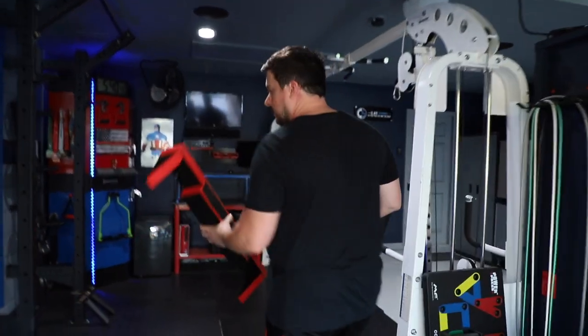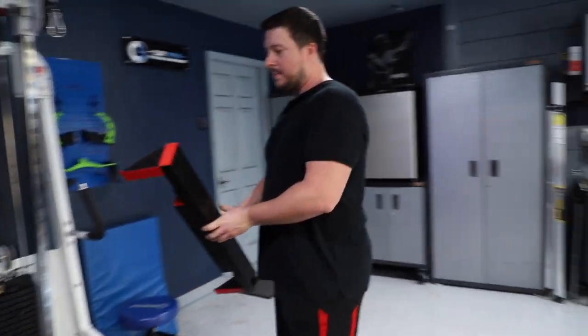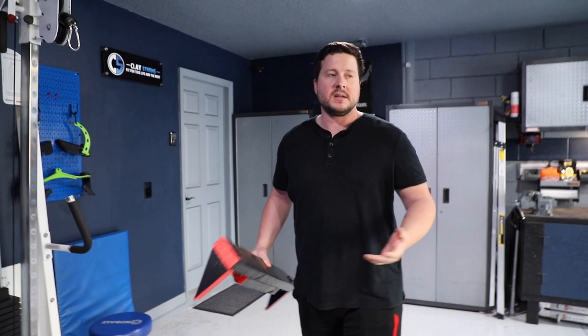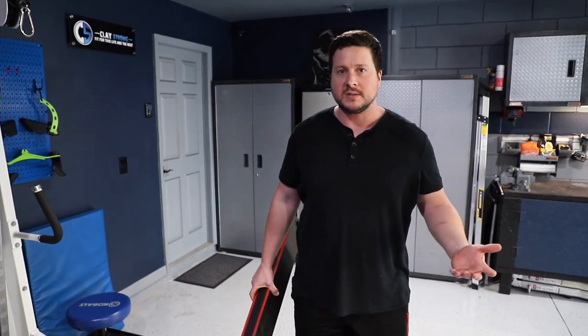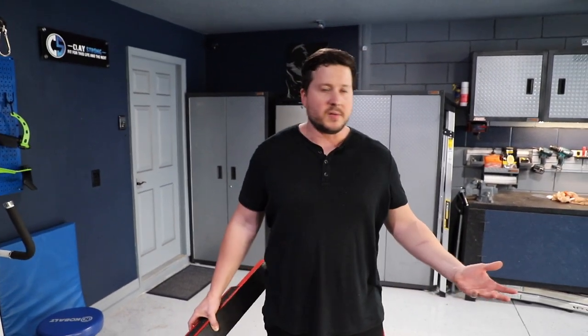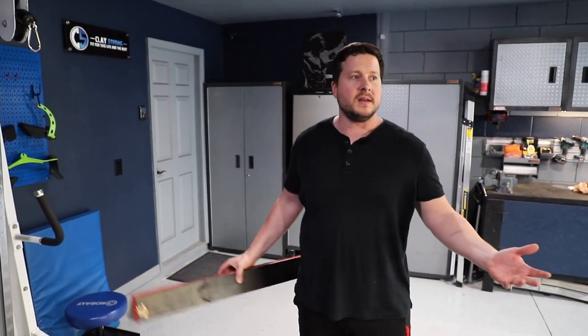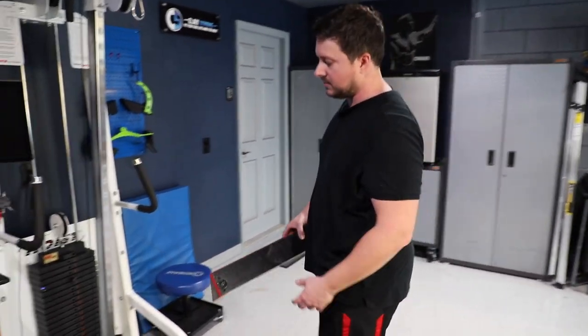The reasoning behind this is for a seated calf raise. You could probably find a good deal on one for maybe $150 — I think Titan makes one around that price. But the problem is where am I going to put it? I have all this equipment in here, so why not use what I have instead of buying something else and losing both space and money?